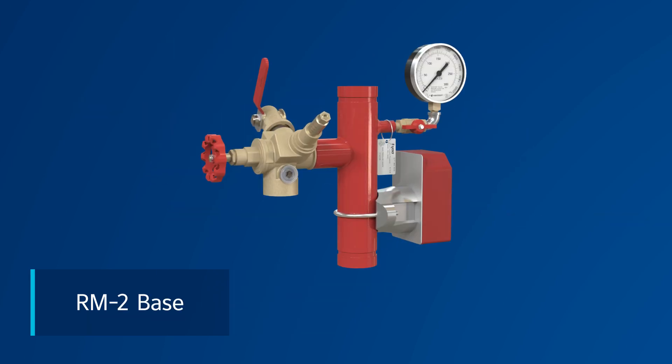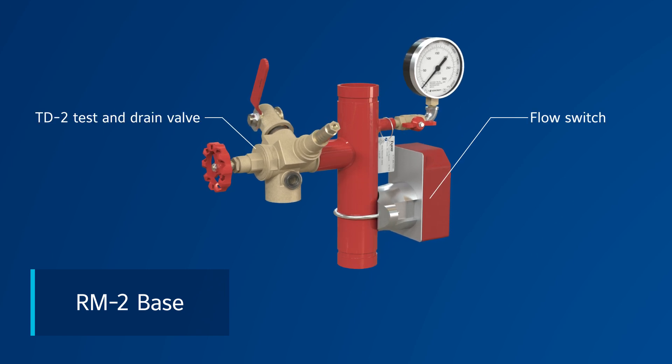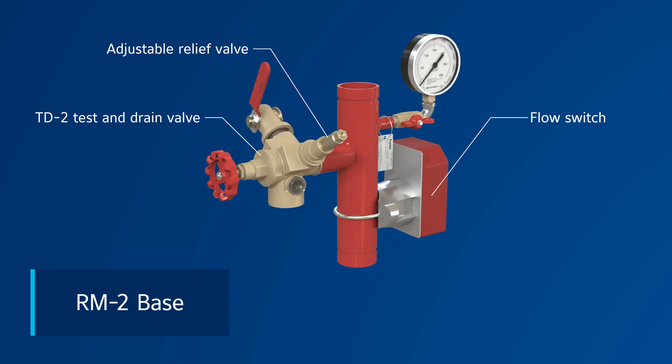Or you can opt for the RM2 base, which includes a flow switch, and the TD2 test and drain valve, which includes an adjustable relief valve.